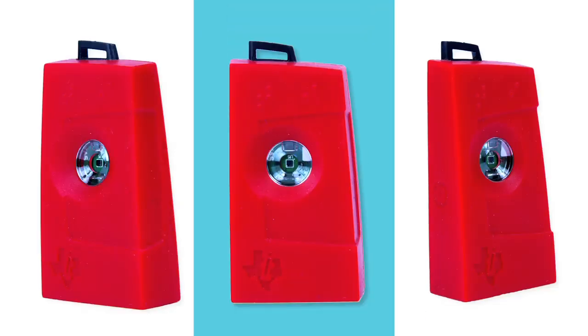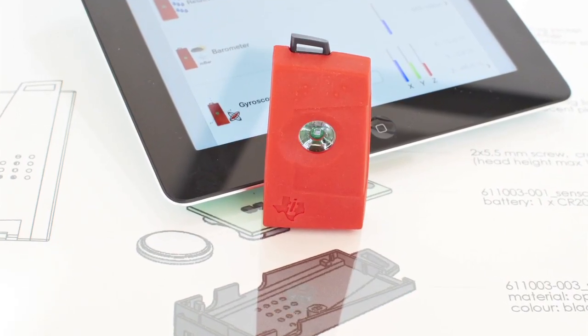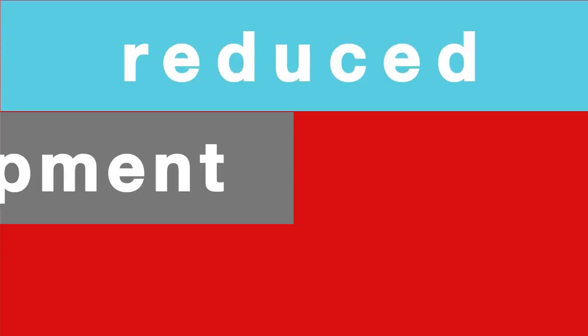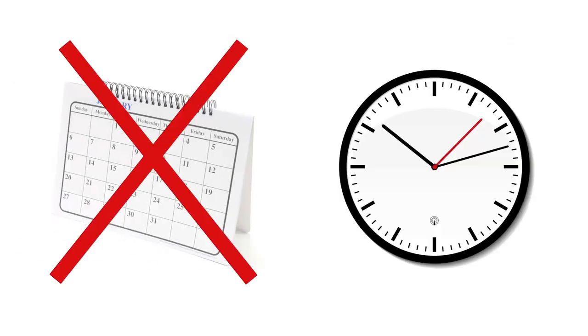With the SimpleLink Bluetooth Smart SensorTag Development Kit, we changed the way app developers create accessories and reduced your development time from months to hours.